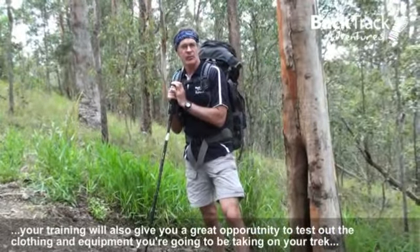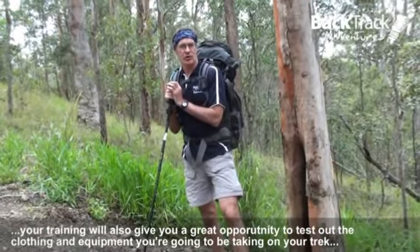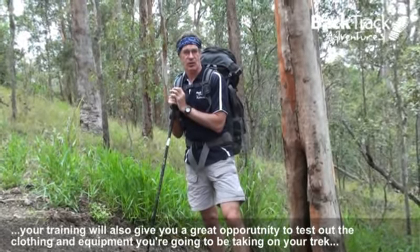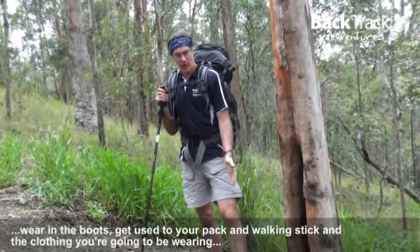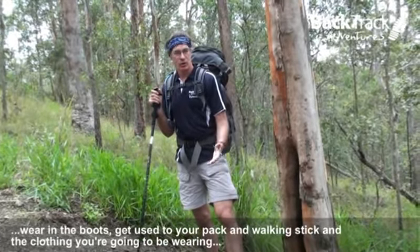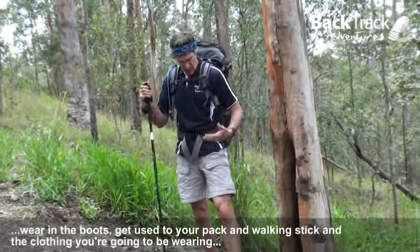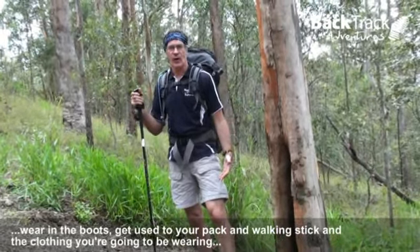Your training will also give you the opportunity to test out the clothing and equipment that you're going to be taking on the trek. Great opportunity to wear in the boots, and a good opportunity to get used to your pack, your walking stick, and the clothing that you're going to be wearing.